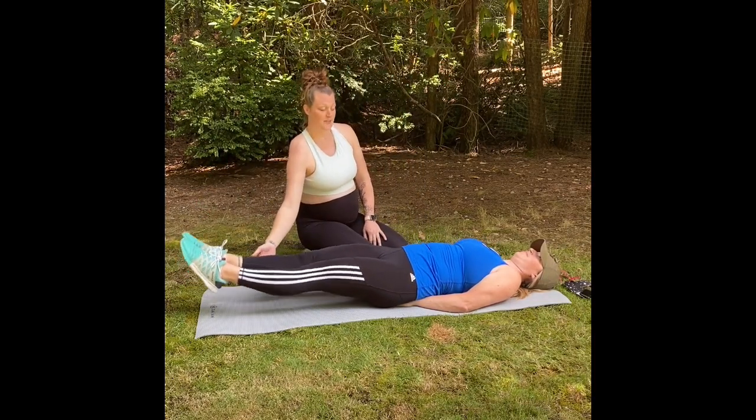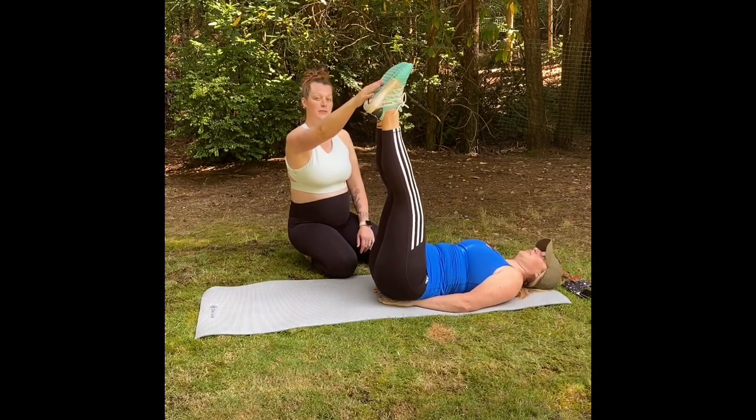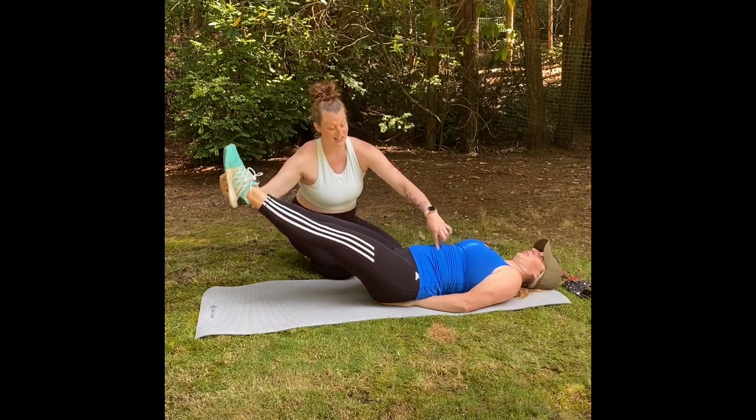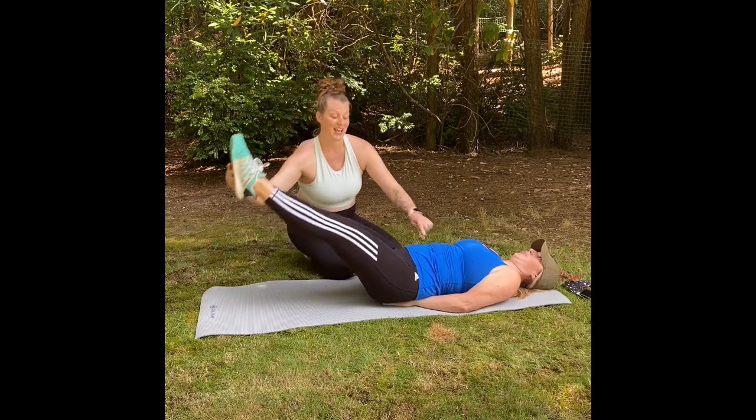We're engaging the core. When you bring down your feet, your feet are heavy, so you're drawing your center point with the heaviest point, and you're coming back up.